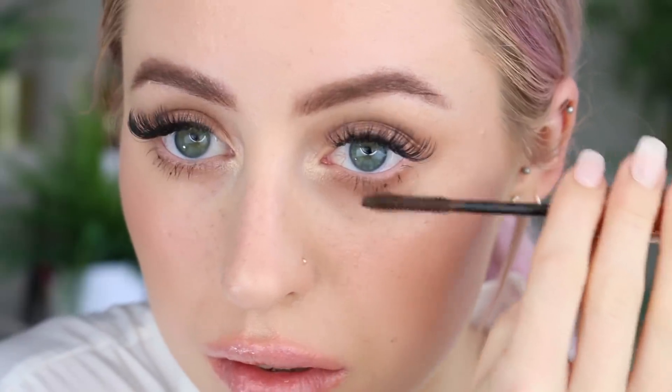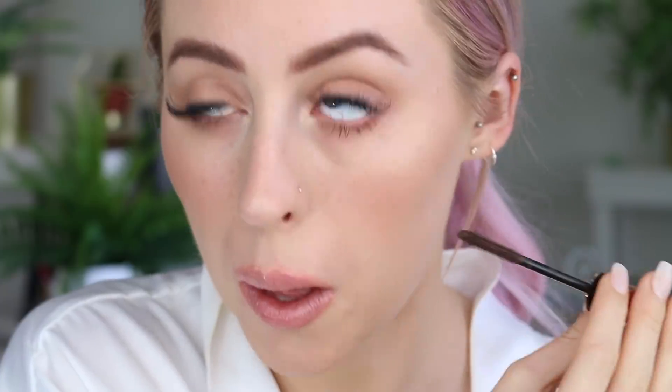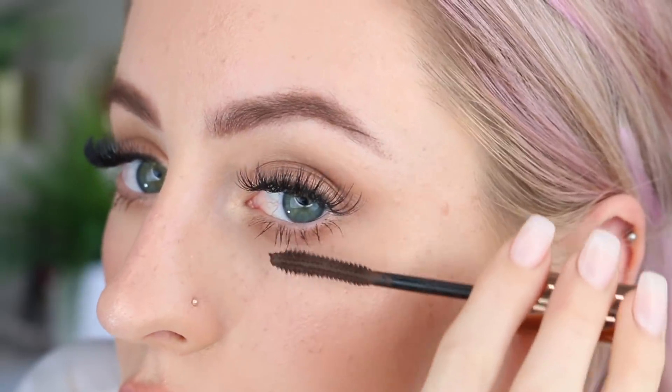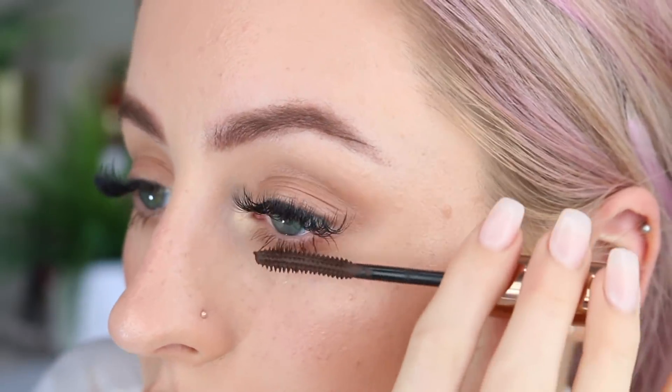Then I'm using the Nude by Nature brown mascara, which I've actually really been liking. I was basically stabbing myself all over my eyes with it, but I really like this mascara — it's not too harsh because it's a nice brown color, and it makes your lashes super long.